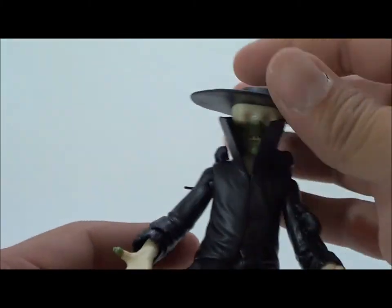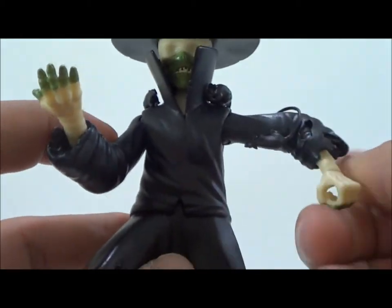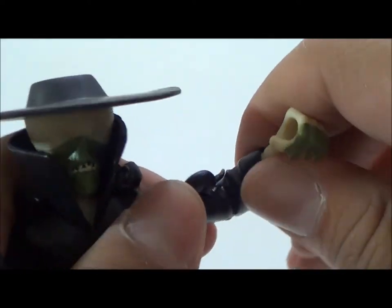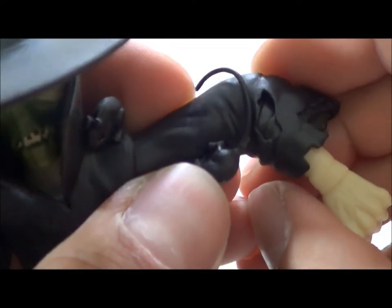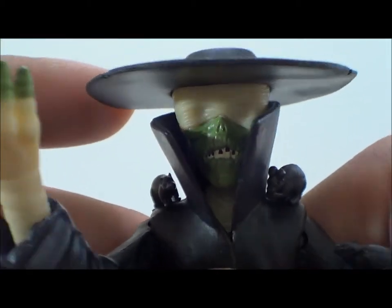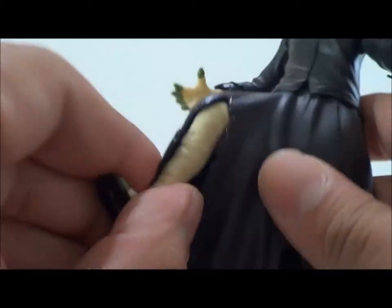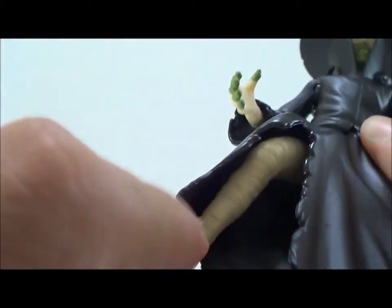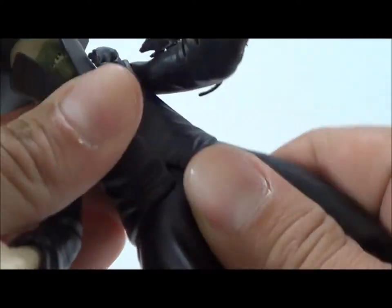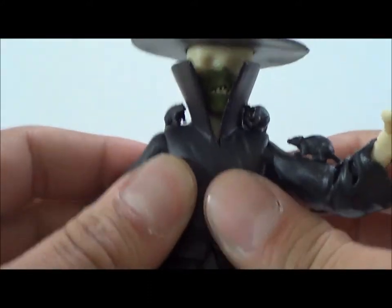In terms of articulation: the head can rotate and go up and down, the arms go in and out and can rotate around, no bend at the bicep, and there's rotation at the wrist. I really like the way that head sculpt came out. The legs go in and out and can kind of go forward and back, but there's no bend at the knees and no rotation at the legs. He doesn't appear to have waist articulation — if he does you can't really tell because of the jacket, which is a separate piece.